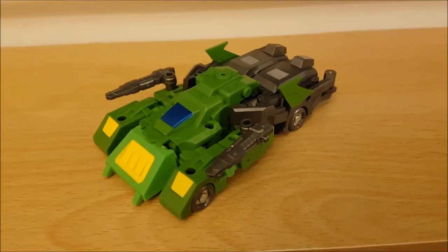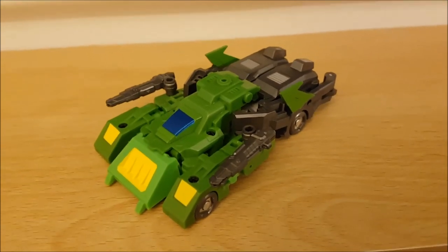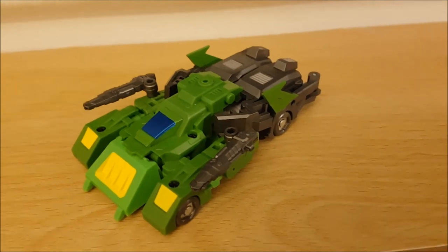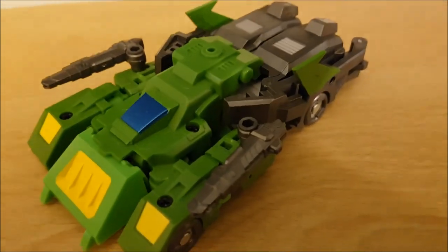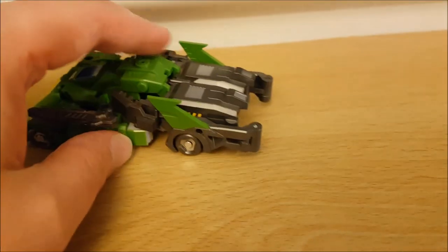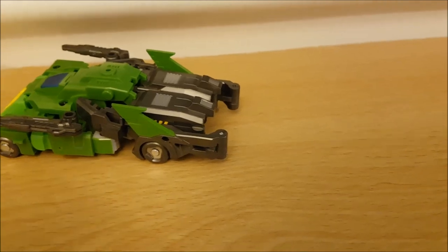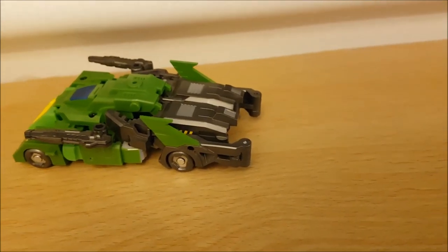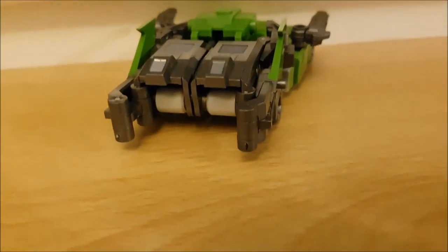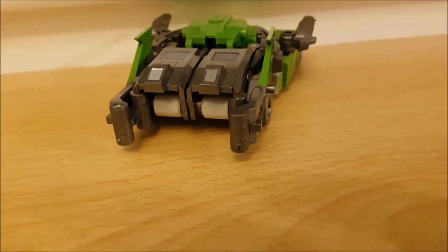Here's a closer look at his first alt mode — the futuristic car mode. I'm not going to lie, not much is really going to change when we go to his helicopter mode, but let's get a look anyway. The design is pretty cool, though honestly I think the parts are the wrong way around — they have to be that way because of the engineering on the figure. That quite annoying gap just can't be filled with anything unfortunately.